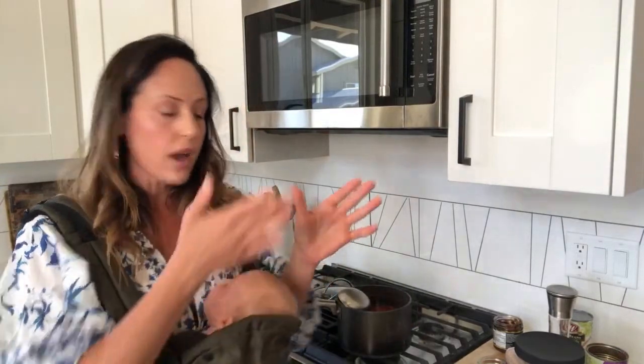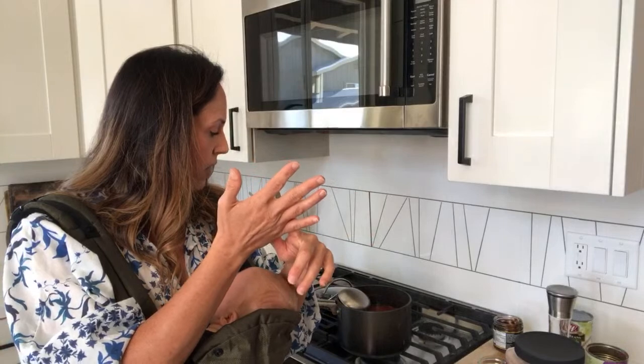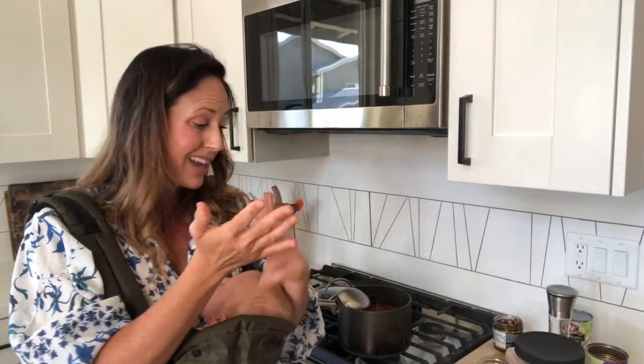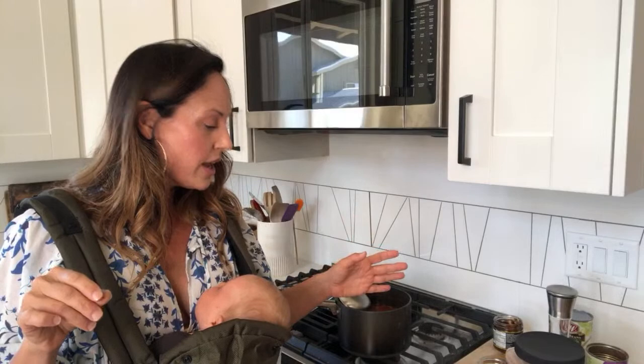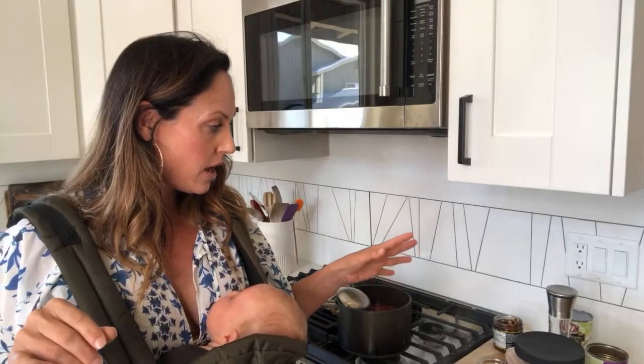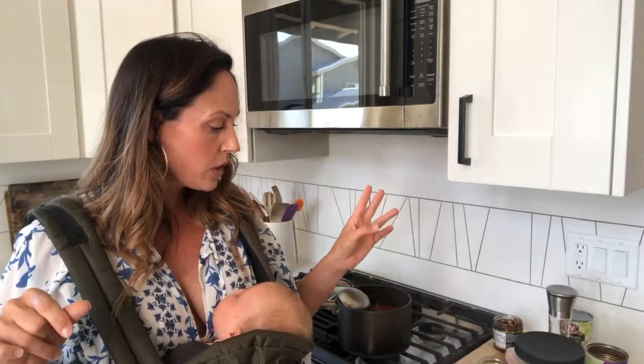I'm going to leave the recipe down in the description below, but just quickly: I did onion and garlic sauté, then added in a carrot and a rib of celery. Then I added in about a cup to a cup and a half of potatoes, one can of garbanzo beans drained, one can of diced tomatoes, and I put in frozen peas and corn. So really you can make this your own — make it however you'd like it to be.